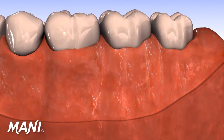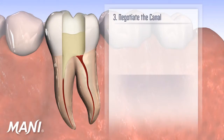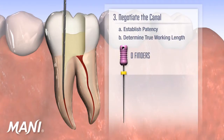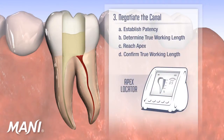Using Mani Silk clinically, the clinician first creates straight line access. The cervical dentinal triangle is removed with the Mani Silk orifice opener using a brushing motion up and away from the furcation. Next, the clinician should negotiate the canal and establish both patency and determine the true working length. Mani d-finders are stiff hand files that are excellent for this purpose. Alternatively, Mani K-files and Mani Seco K-files, which are safe-ended, are well suited for this purpose. Once the clinician reaches the apex, it is recommended that the true working length be confirmed with an apex locator and or a radiograph.